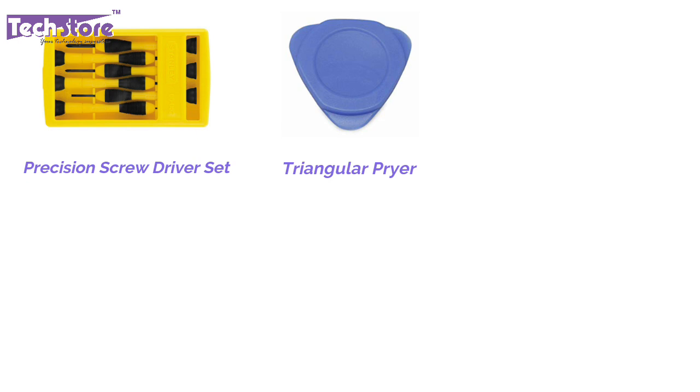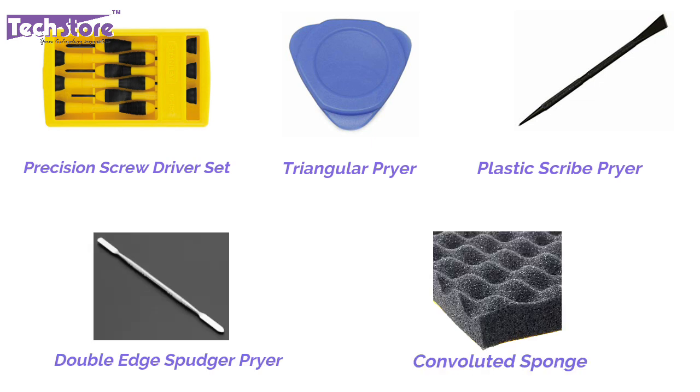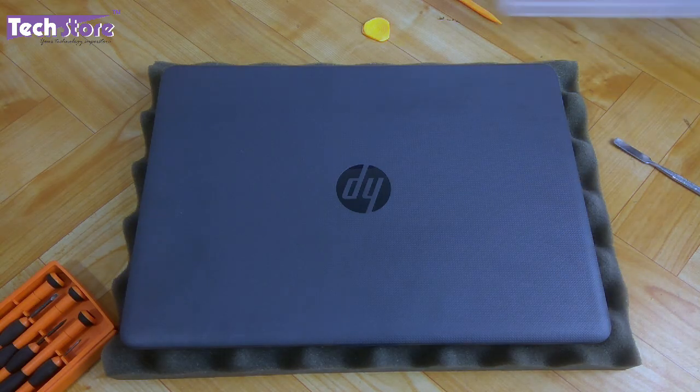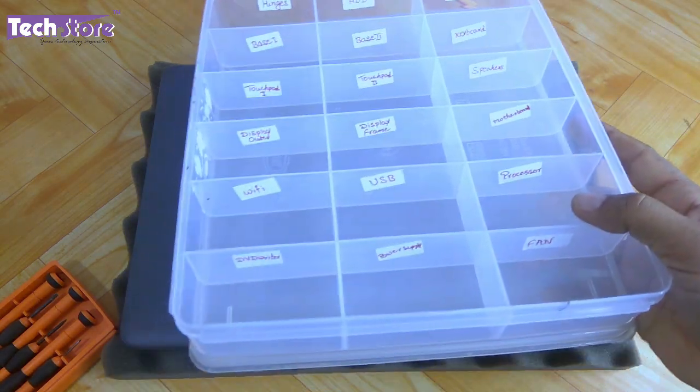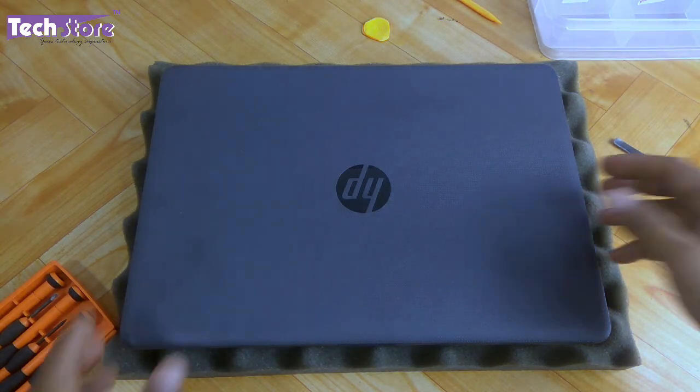Now you need to have a set of screwdrivers like this. First, you need to have a triangular pry tool or a pry tool of this kind, or even a metallic pry tool if you have it handy. I always suggest people to have a partition box like this — it makes it easy to organize the different screws.